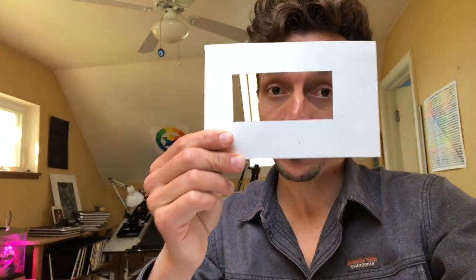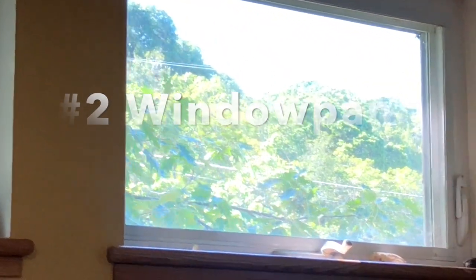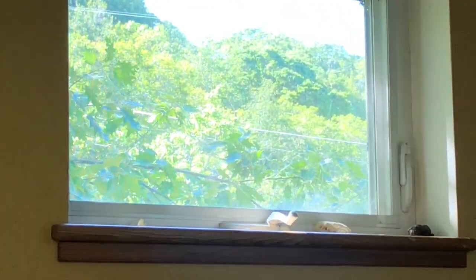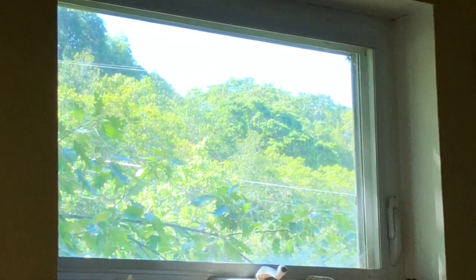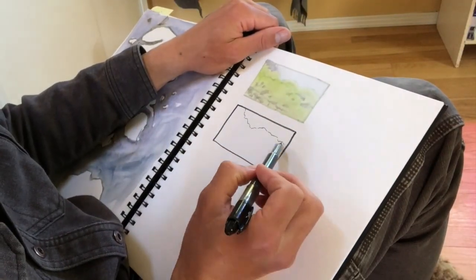I usually use one of these frames when I'm nature journaling in the field and want to paint a landscape, but since I'm inside I'm going to use a window frame instead. A window frame is the perfect way to frame a landscape. By using the window I'm automatically having to frame what I see through it, so I'm going to do a little landscape painting looking out that window.